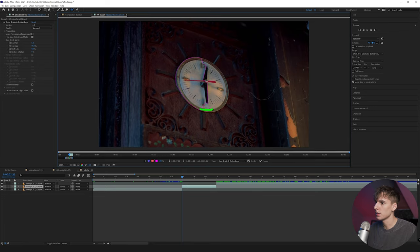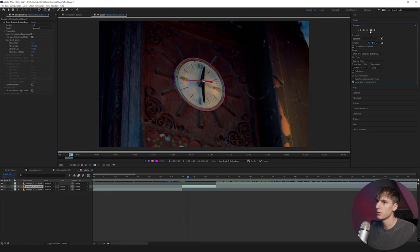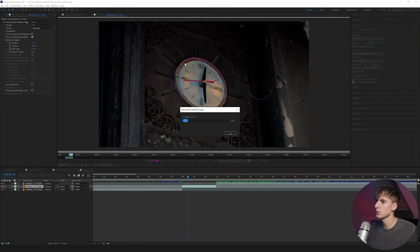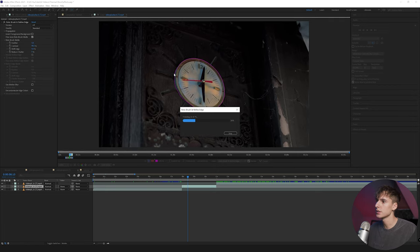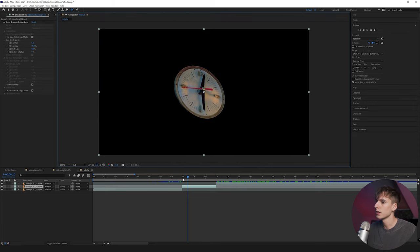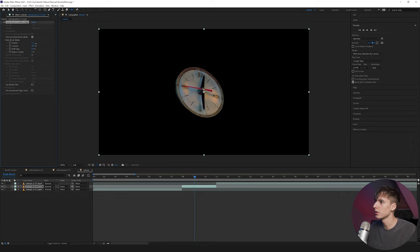Depending on how complex your subject is, it might take a little more or less time. That's why I'm showing you on the clock first, because the hand and bag is a bit more time consuming. You can just go frame by frame — if it ever messes up and goes out too far, hold Alt and erase. Or if you wanted to add something back in, you can draw in by clicking. You can go frame by frame using the preview tab, or if you're confident just click play and it should do a pretty good job. Once you're all done, go ahead and click Freeze — that's going to lock in your rotoscope and mask out the subject. You'll only see the clock once we close out of the layer. If you want to change anything, you can change the feather or the shift edge in negative or positive depending on how much you masked.